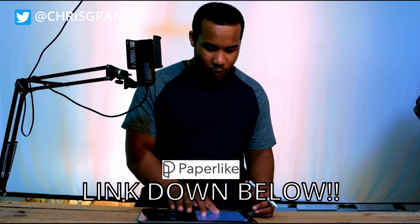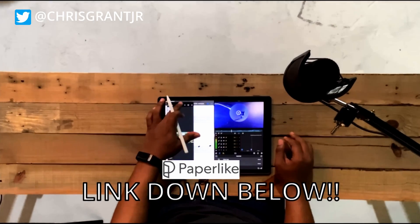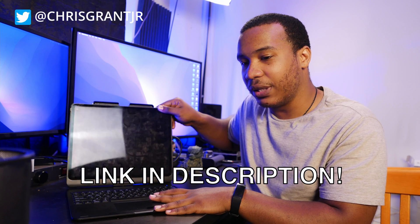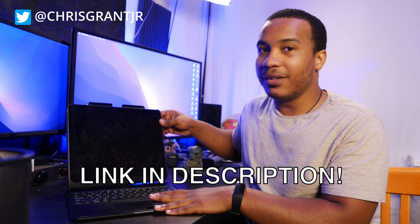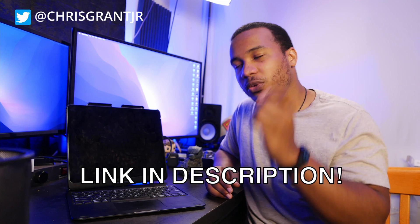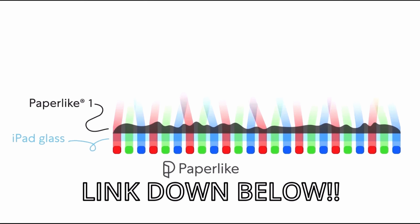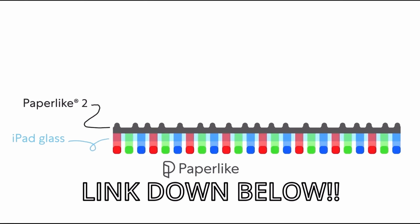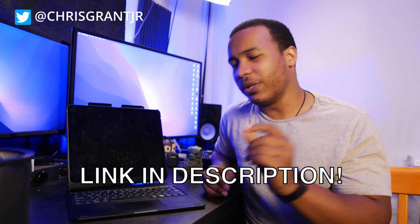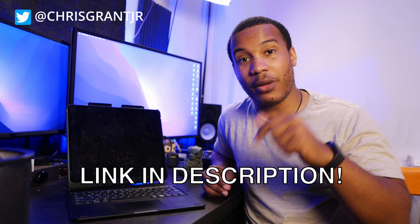Shout out to Paperlike for sponsoring the video. They give you an incredible paper-like texture on your screen so that you can draw and write. The added benefit, especially for someone like me, is it's anti-glare — you can see all the glare that shows up on the screen with my lights. It's not going to be a problem with your Paperlike screen protector. Not only does it offer a great surface for writing that truly feels — well, it's in the name, Paperlike — but it also gives you that nano-textured glass vibe for the 32-inch XDR display. If you've got the M1 iPad Pro, I really recommend it for that in particular, but with any iPad it's going to be fantastic. My link is down in the description below.